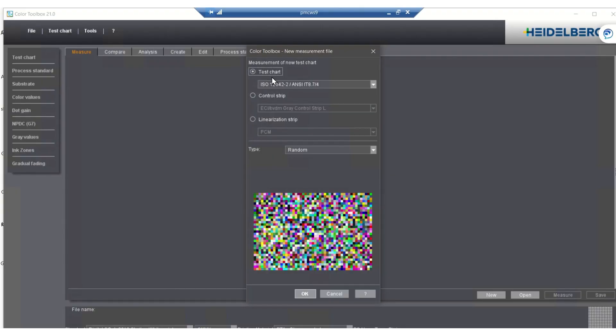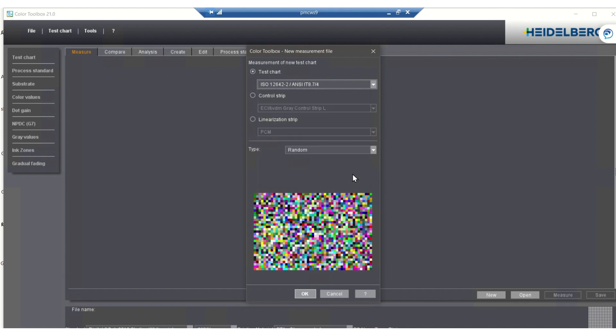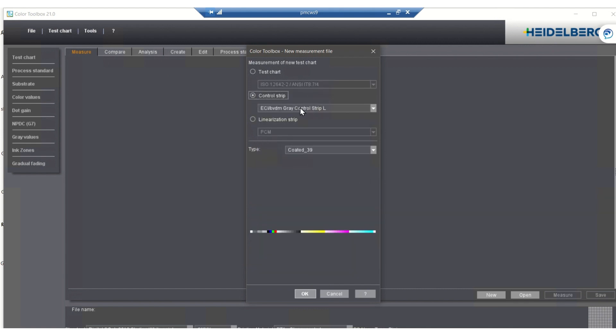Color Toolbox can provide pass-fail reports as outlined for ISO standards. It can also validate color measurement for press, proofing, digital, and G7 specifications. Color Toolbox has the ability to read many different test charts, control strips, linearization strips, and even user-defined charts which includes G7 targets.